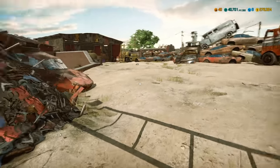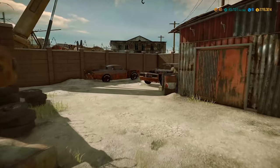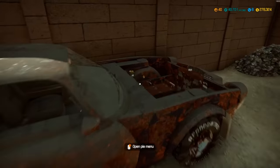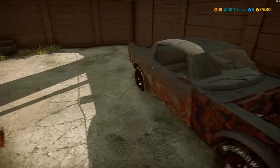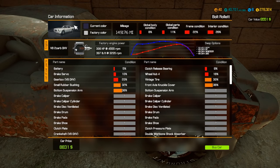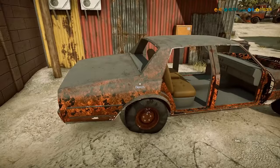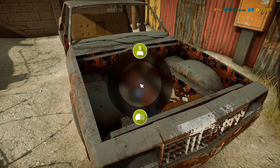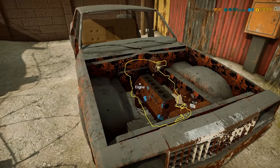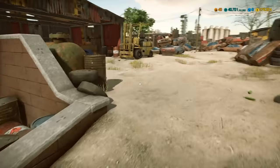We've arrived at the junkyard. Looks like something we probably can't afford right away — I'll start in the corner. There's one of the cars that comes with the game, the Bolt Roulette, with a lot of swap options. It's really rough, needs everything. And there's a knockoff of an LTD — the Bolt Chapman — nothing that really gets me excited.